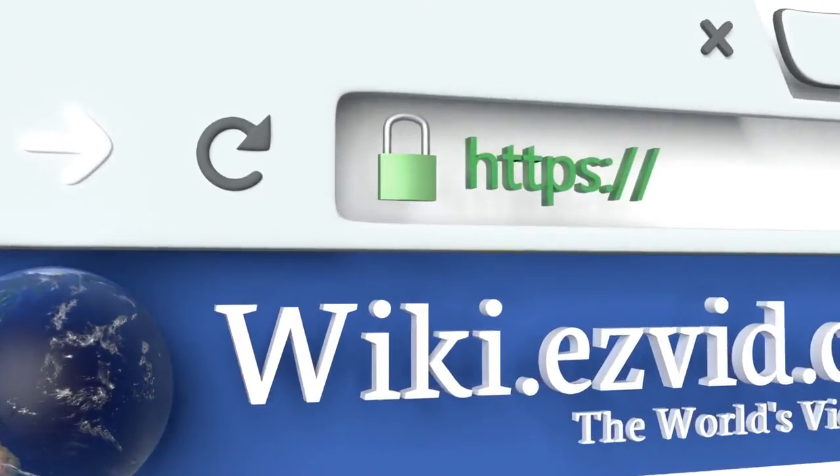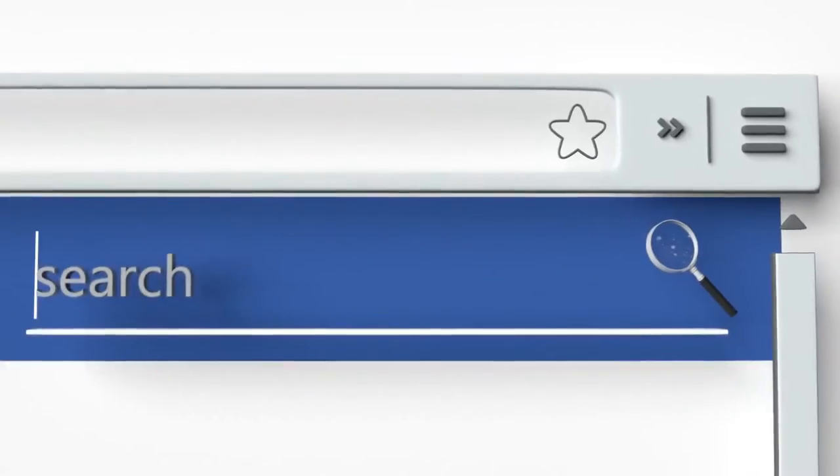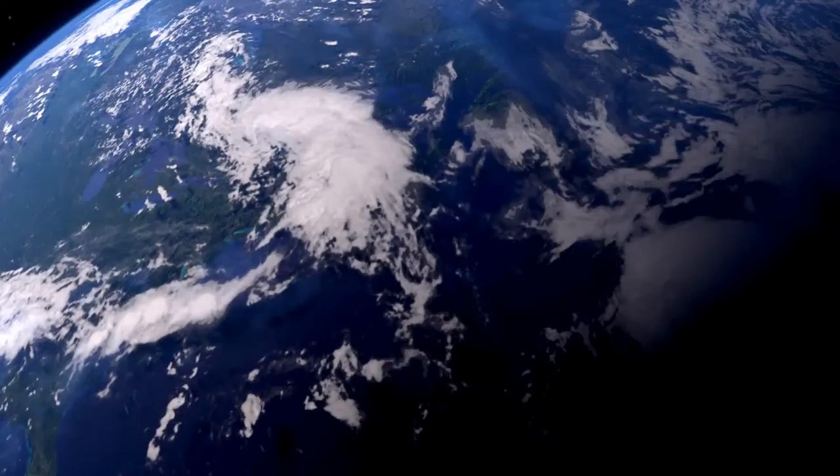To see all of our choices, go to wiki.easybit.com and search for internal frame backpacks, or click beneath this video.